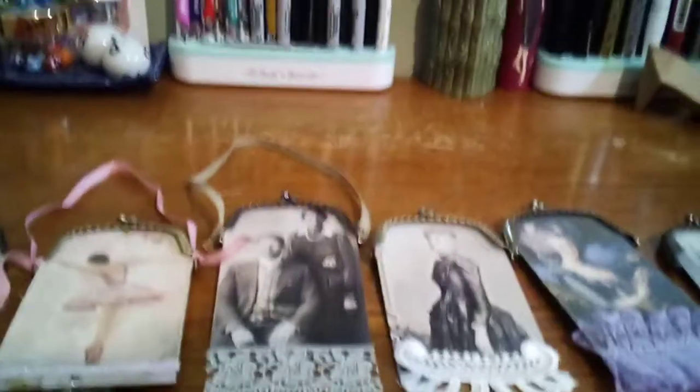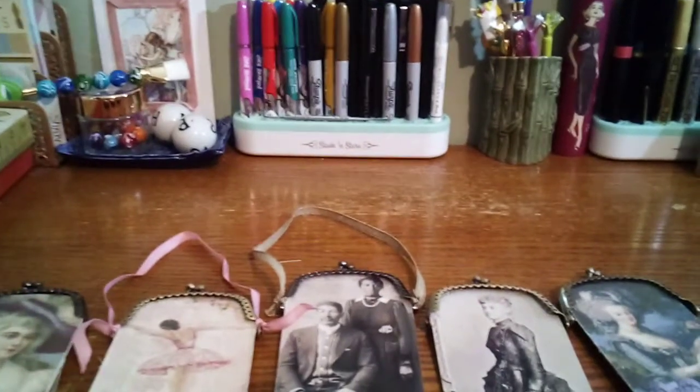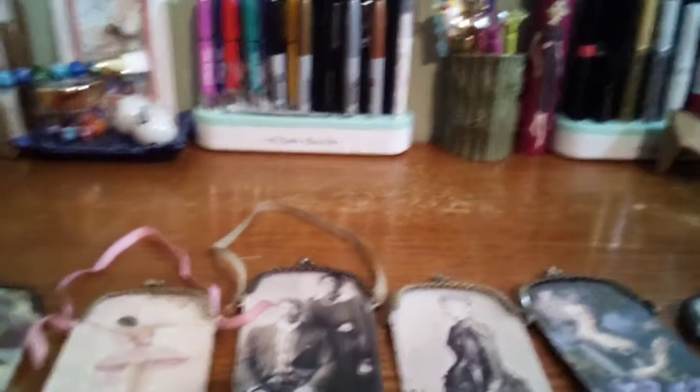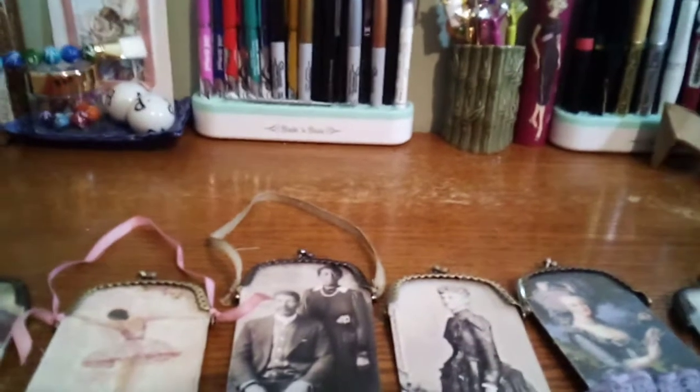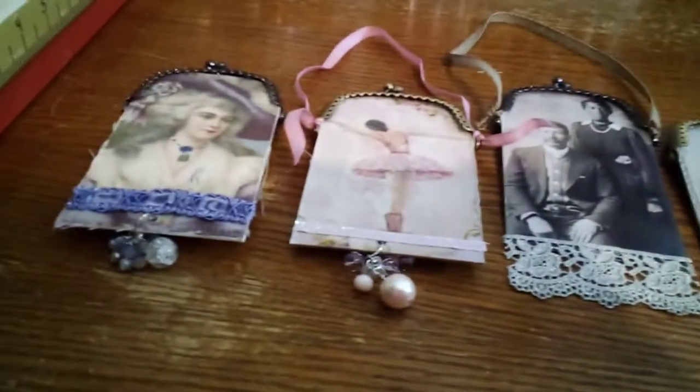Hey crafty ladies, how y'all doing? Hope you're doing safe and well and healthy and crafting away, being bored like me. But I have a few things to show you here that I made — I made these little purse cards.